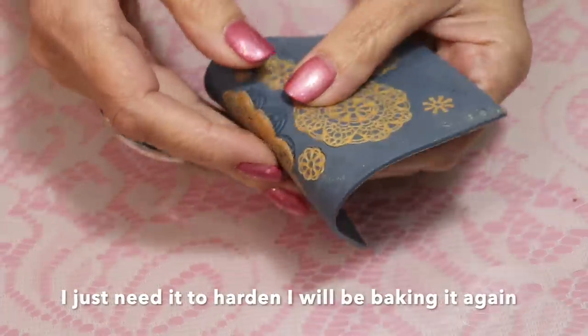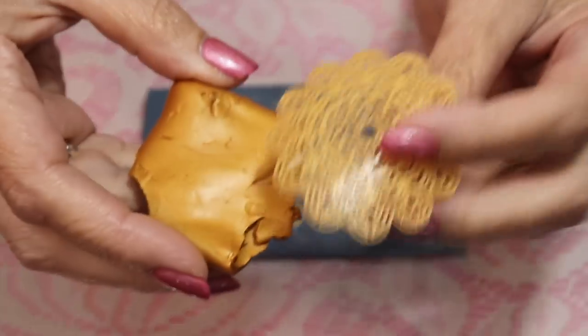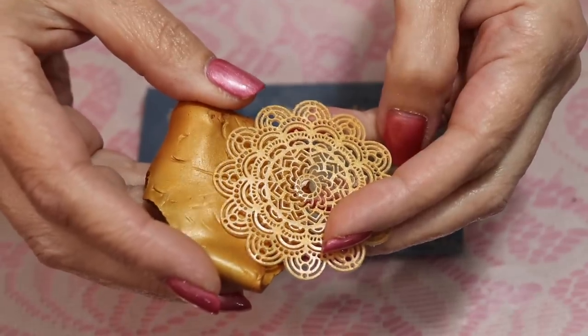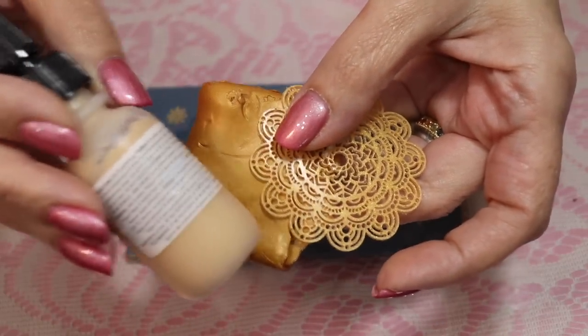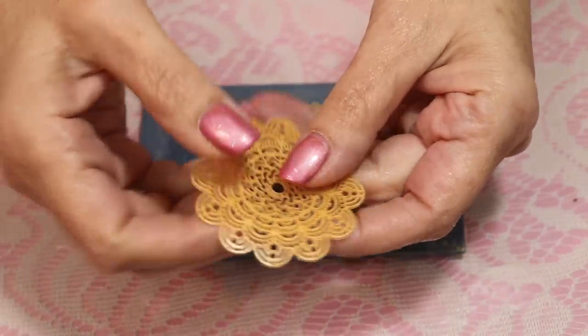Now when you take this out of the oven it peels off really easy — just bend it back. It's pretty similar to the gold clay. The colors are pretty true to the colors on the packages, just to give you an idea when you're looking at them, because in the bottle that's the gold and you really can't tell what color it's going to be.